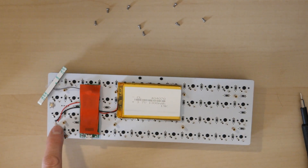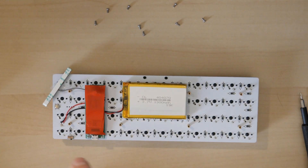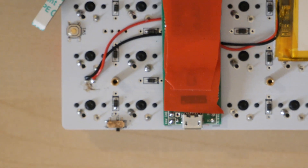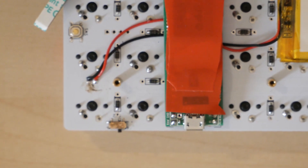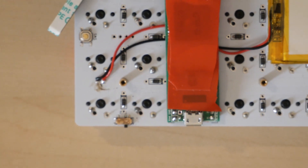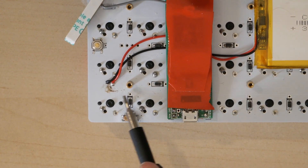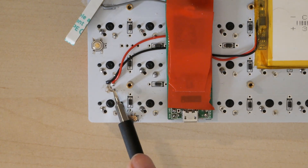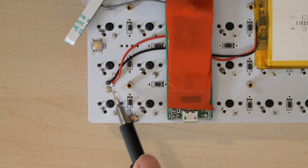In summary, the battery wires are connected to the little connectors. Let me zoom in so you can see: there's a square pad and a round pad. There's some flux residue, but the round pad is negative and the square pad is positive.